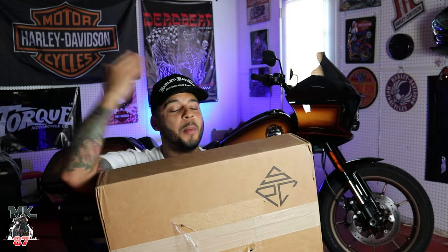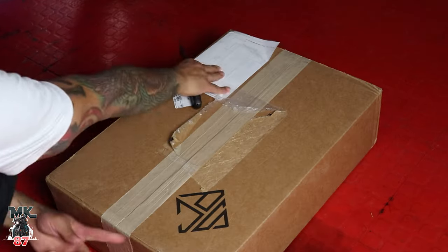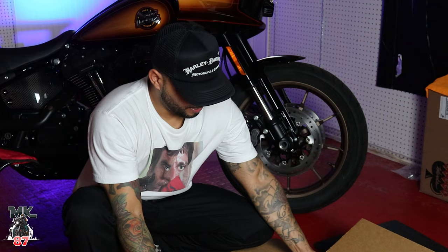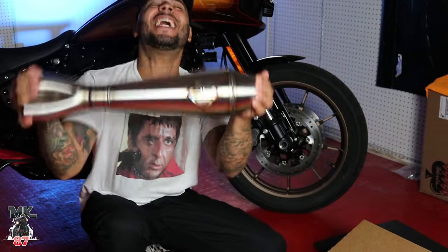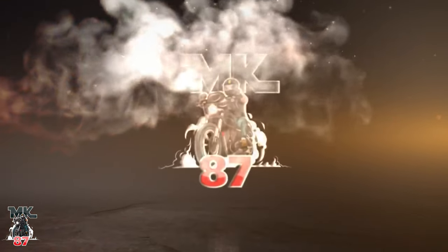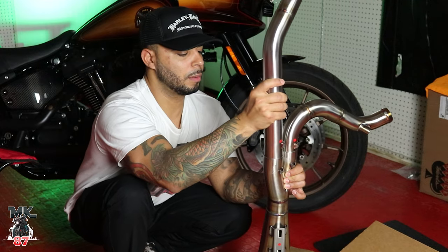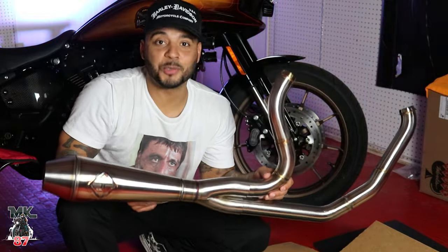Finally, what you've all been waiting for — my brand new exhaust has just arrived. Yes! This looks really nice.